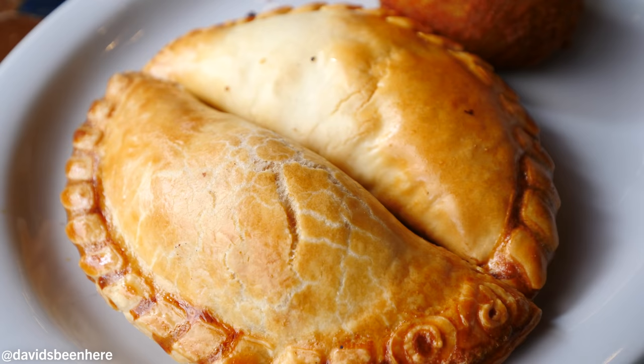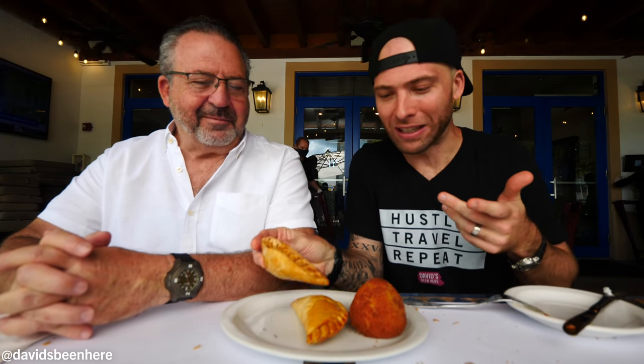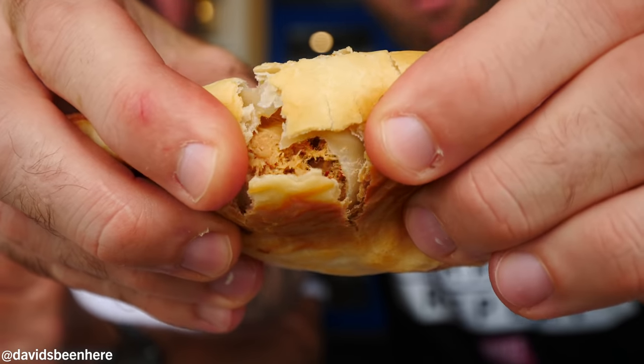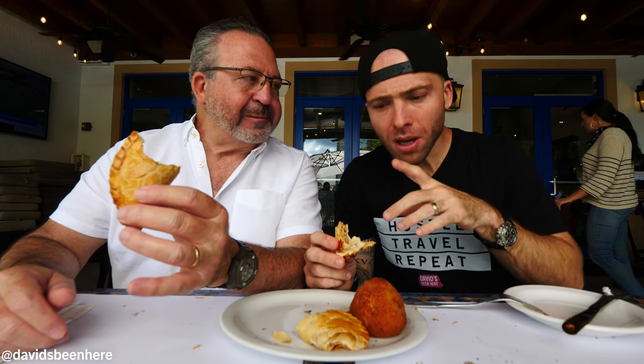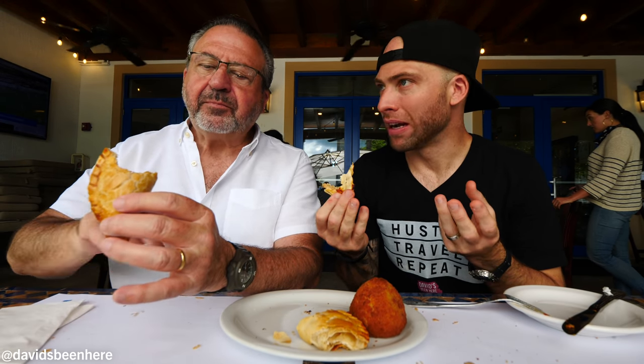Next up we have empanadas. If you don't know what empanadas are, they're basically dough that has been folded with ingredients inside. You can find this all around the world — it originated in Spain but also resembles a samosa from India. This one is pollo — chicken — but you can get it with ground beef, corn, ham and cheese, or a variety of things. Let's try it. It almost resembles like pulled chicken.